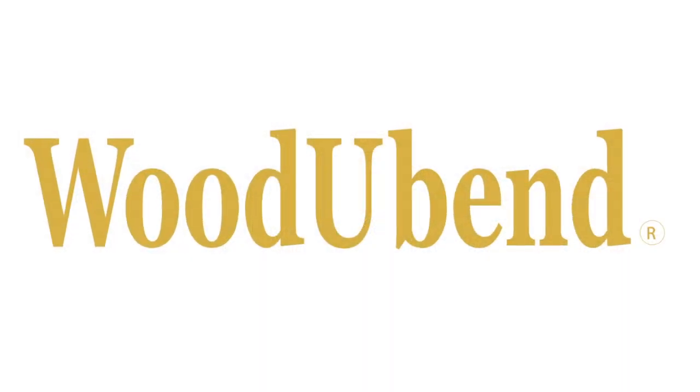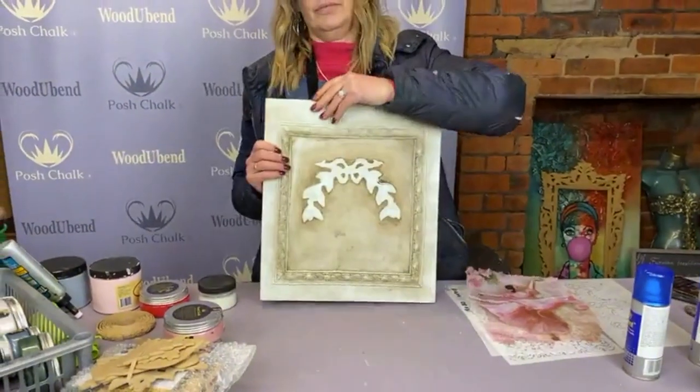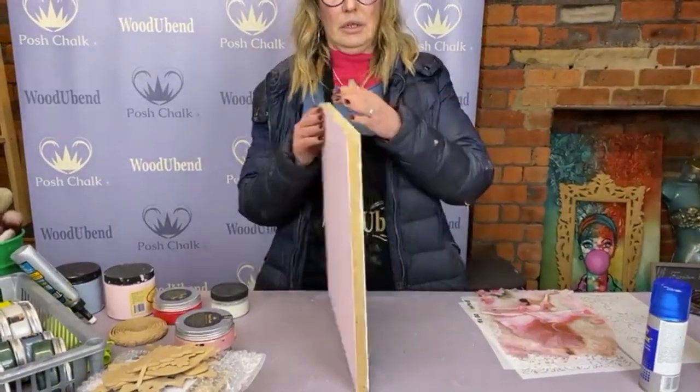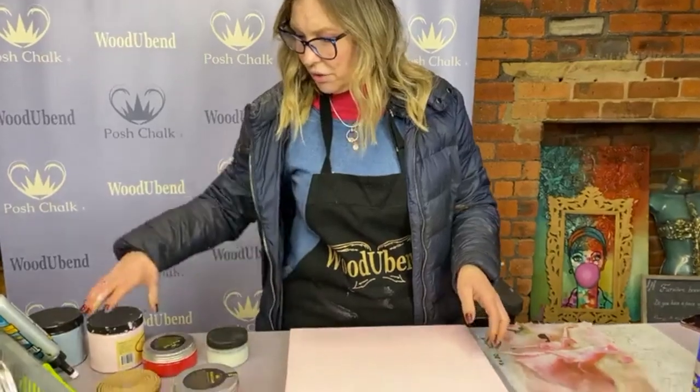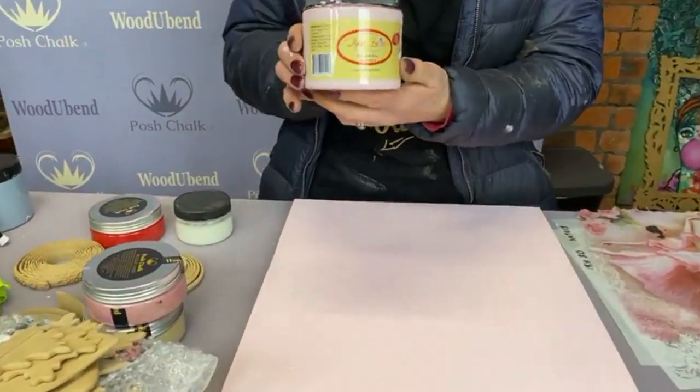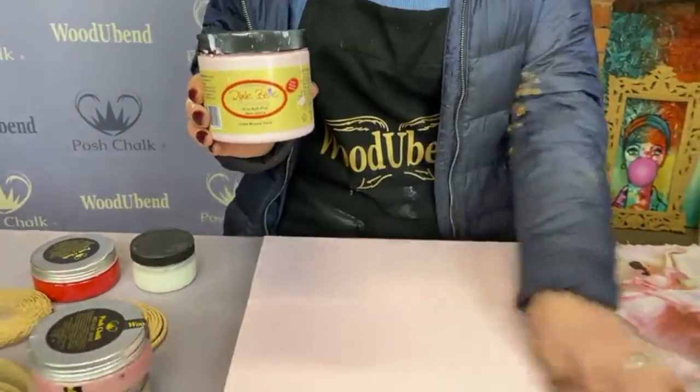Hi guys, it's Solly Jo from Posh Chalk Interiors. Today we're just going to have a bit of fun — I haven't much clue where it's going to end up. We've been cleaning the workshop all day and I just wanted to chill out. I started with a very old board we were throwing out, so I used the other side and went over it in two coats of Dixabel soft pink, just two very light coats.